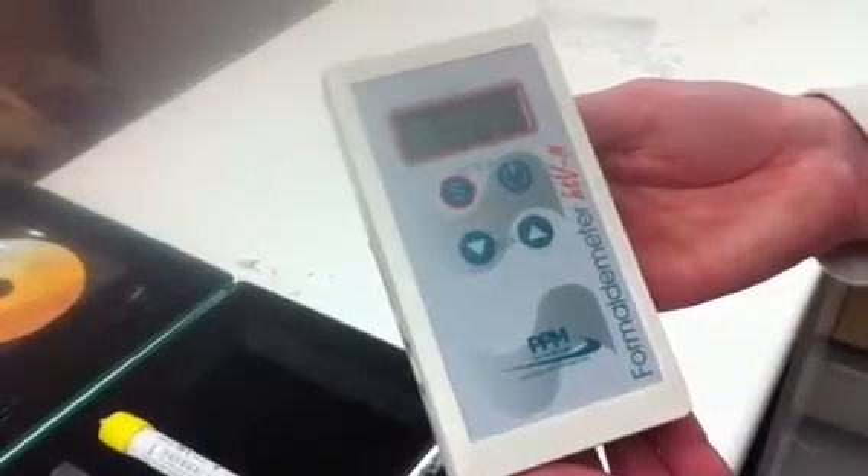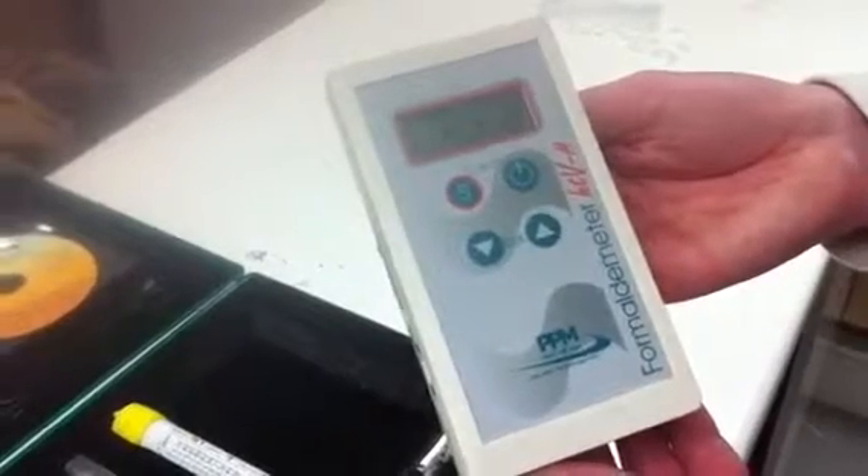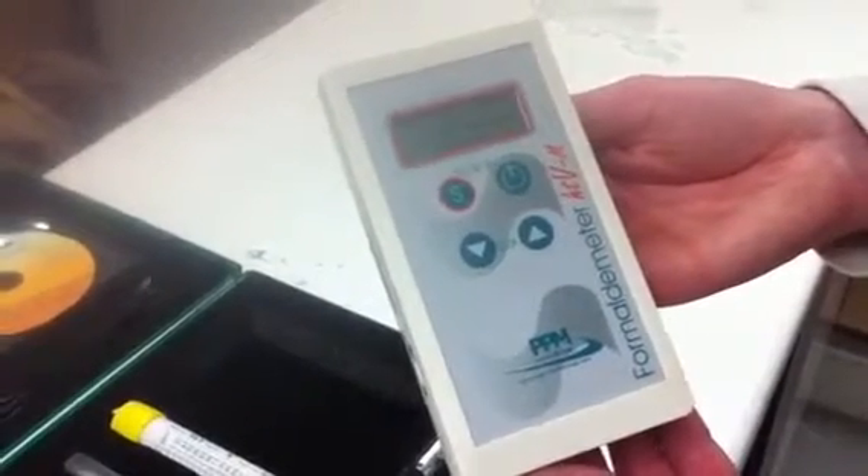You hear the pump run for about two seconds and the reading should be displayed within about 60 seconds.